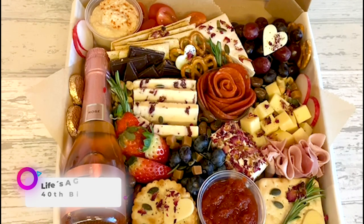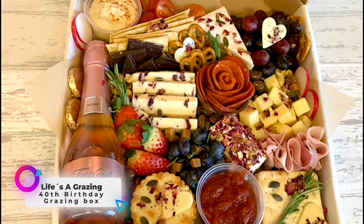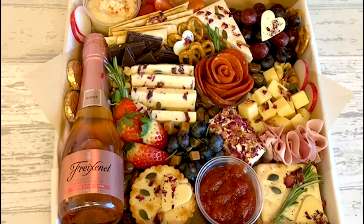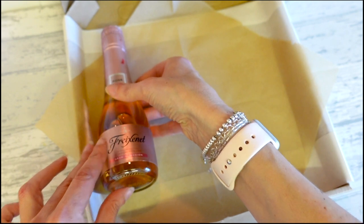Today we are making a birthday platter for a friend who's turning 40, so I'm trying to make it a little bit special. As an extra gift, I'm adding a little bottle of rosé wine to it.